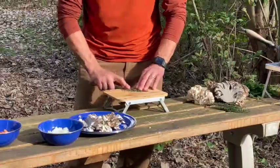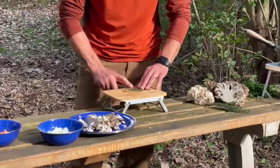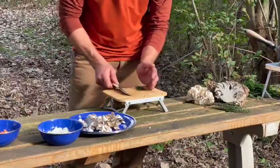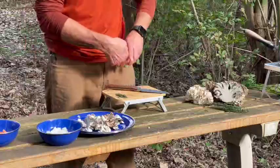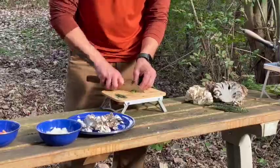I like to use the side of the blade and kind of smash it around — once again, nearly impossible with a pocket knife. We're going to save our parsley leaves for mostly garnish at the end, but we're going to chop up a little bit of the stem here for sautéing in.